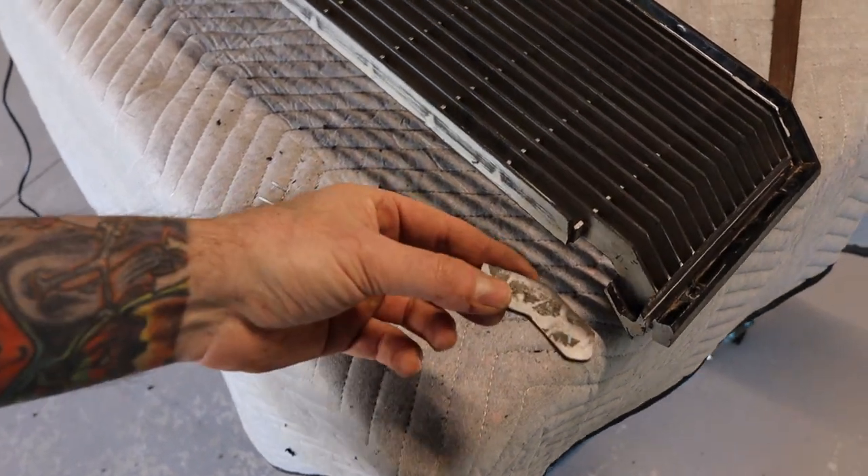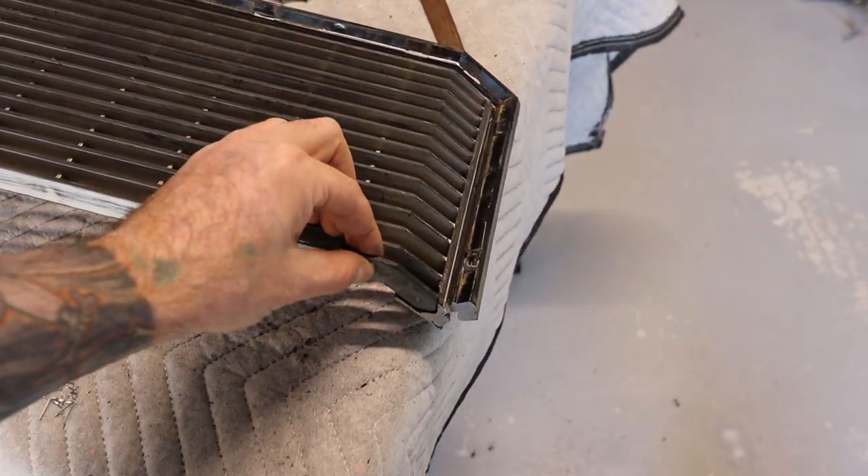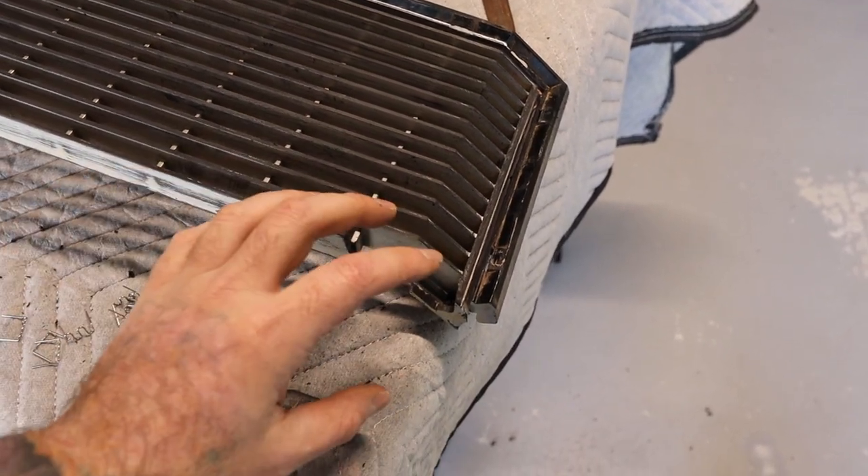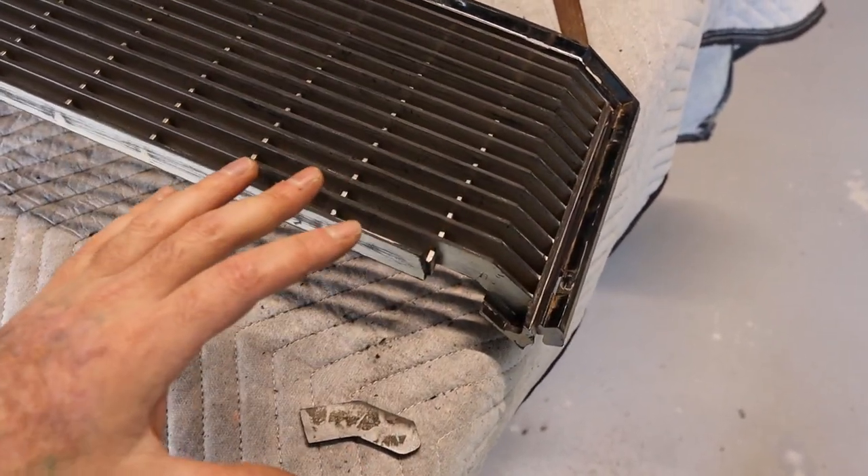I've just trimmed this piece up using the die grinder and it'll just sit in there like so. I'll staple that in and then go around and plastic weld it in.